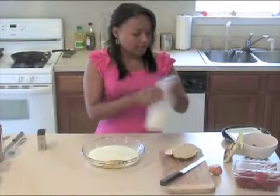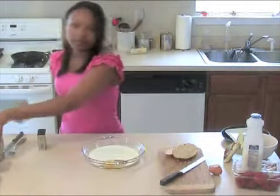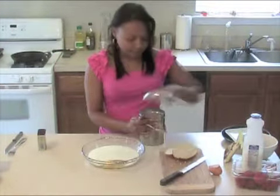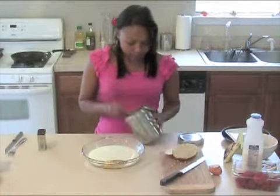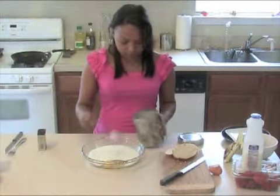And then I'm also going to add a little bit of sugar because I like mine a little sweet. So I'm going to add about a teaspoon and a half in there.